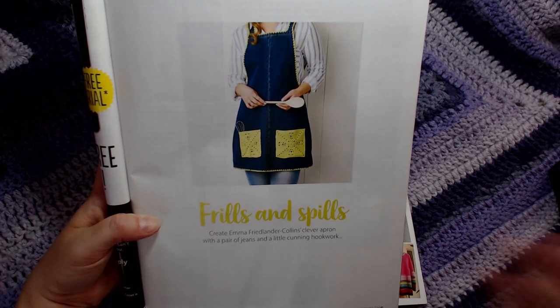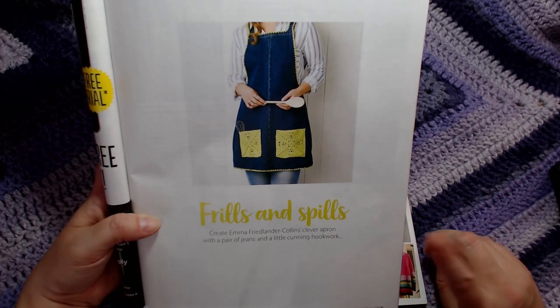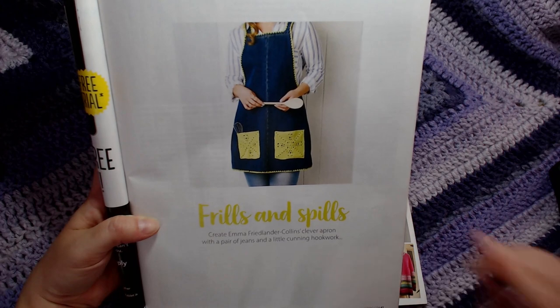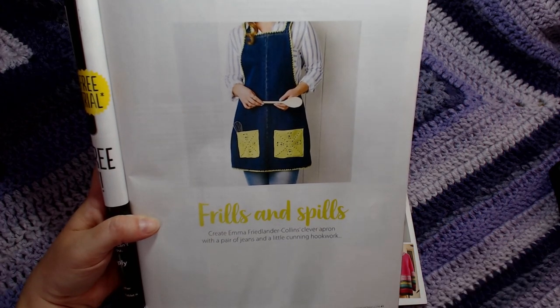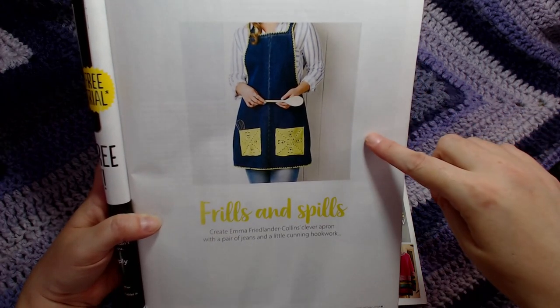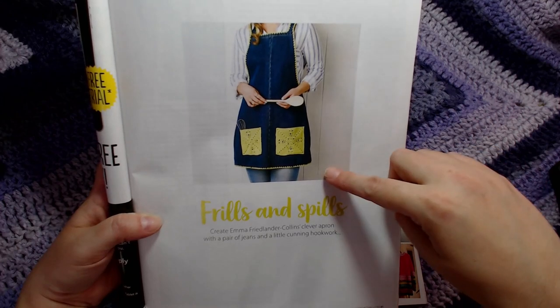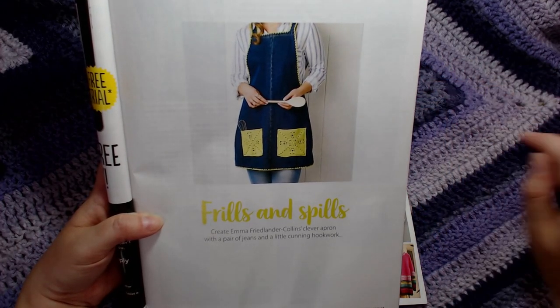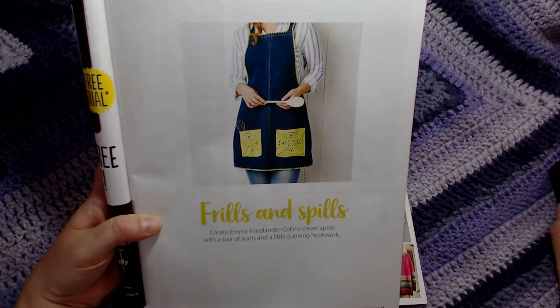With this pattern we can get away with using that pair of jeans that we split when we bent over last Christmas — I can't resist, it happened to me! I could actually reuse my old faithful jeans, add some pockets, add some cute edging, and I'll have something to protect my clothes when I'm cooking this Christmas.